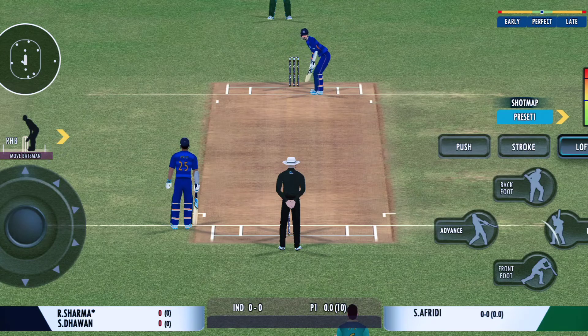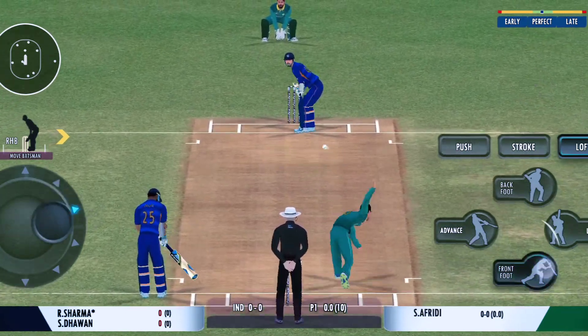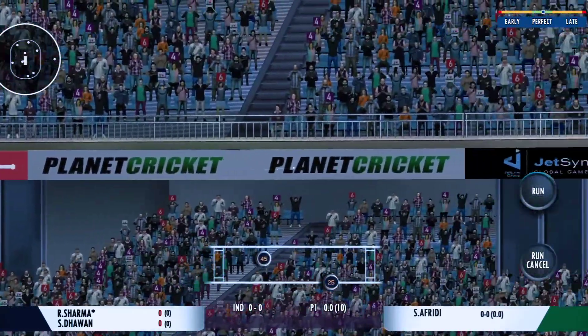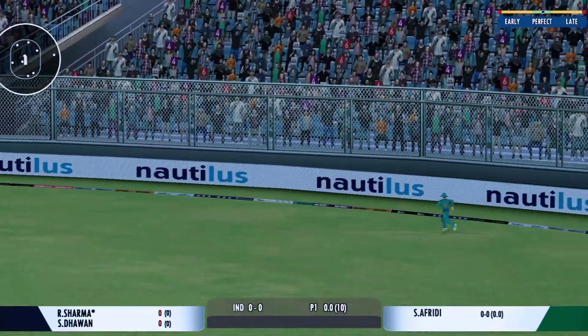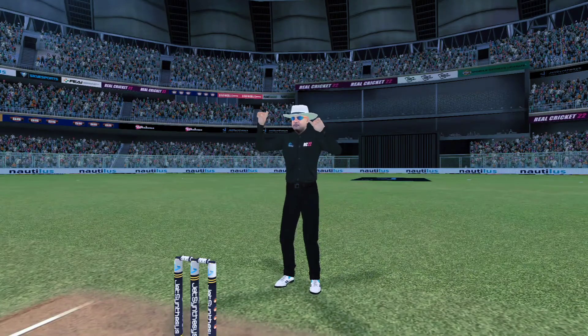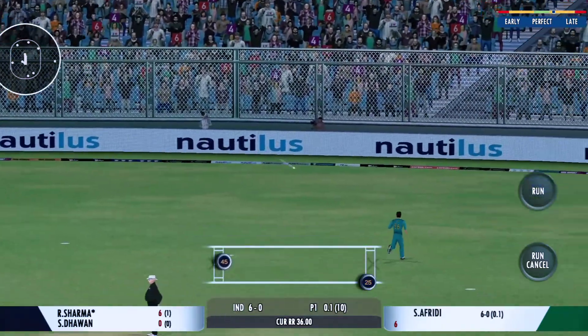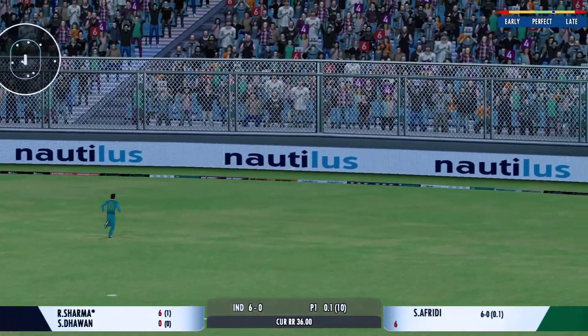The bowler has the new ball, we're all set to go for the first ball of the innings. Oh, he's clubbed that for a six — that's a cracker! Four runs, plays into the gap fabulously.